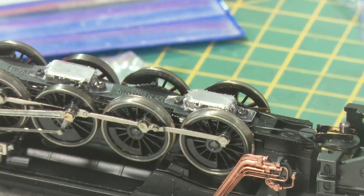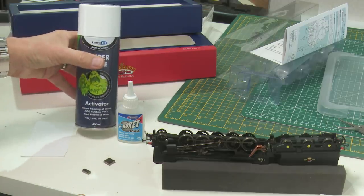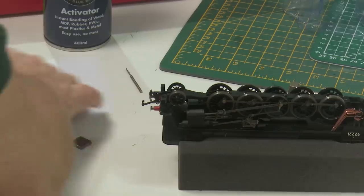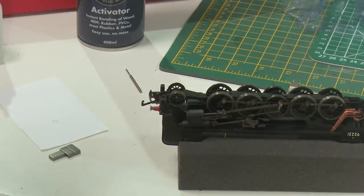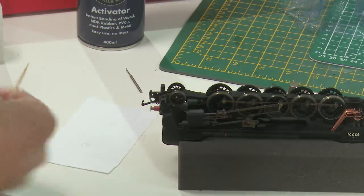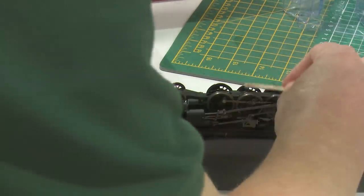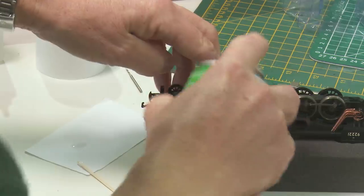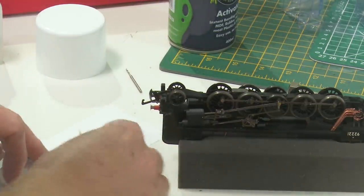My weapon of choice today is Deluxe Rocket Max Thick Non-Runny super glue, and obviously I've got a super glue activator to go with it. I like to decant my super glue onto a piece of paper to make it easier to use, then with a cocktail stick apply it to the surface. It's probably not a best idea to get it on the wheels at this stage. So if I pop that into place — of course the magnetic screw tends to move things around — we'll just do all of them at once and see how we get on.